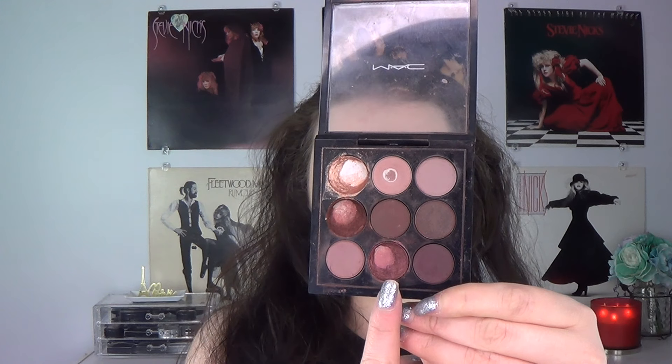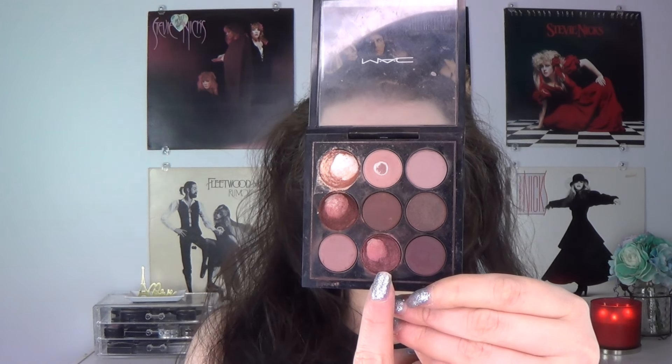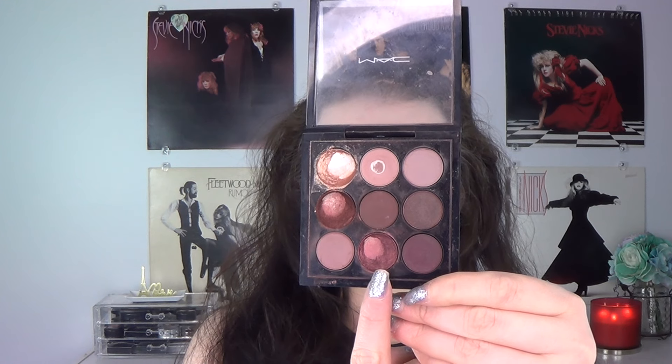The fourth shadow I've hit pan on and expanded a little bit is Star Violet. I usually use it the same way as Antiqued — that messy smoky eye — and then I'll also pair it with color. It looks really cool with a turquoise, also with blue. I did that look pretty recently where I wore Star Violet on the lid and a turquoise on the lower lash line, and I got quite a few compliments on that as well.